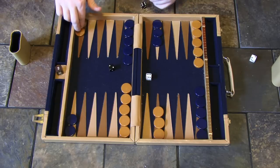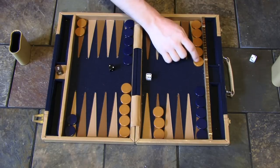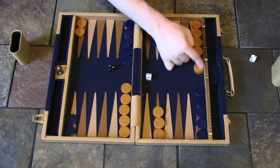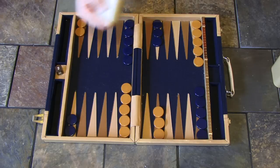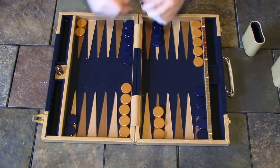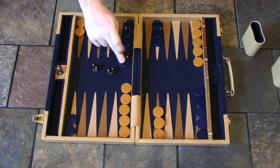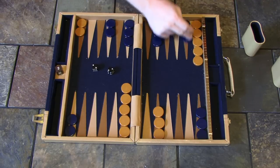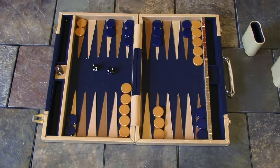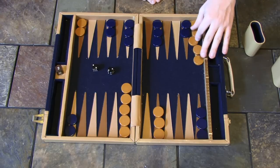There'll be occasions in the game where you may not be able to move. If you rolled double ones and there's no way to move a piece one space, you would just forfeit those rolls. Speaking of doubles — if you roll doubles, you get to move four times instead of two. So if you roll two twos, you would get to move a two, a second two, a third two, and a fourth two. You can move any pieces you want as long as they're able to move and not land on a point with more than one opposing checker on it.